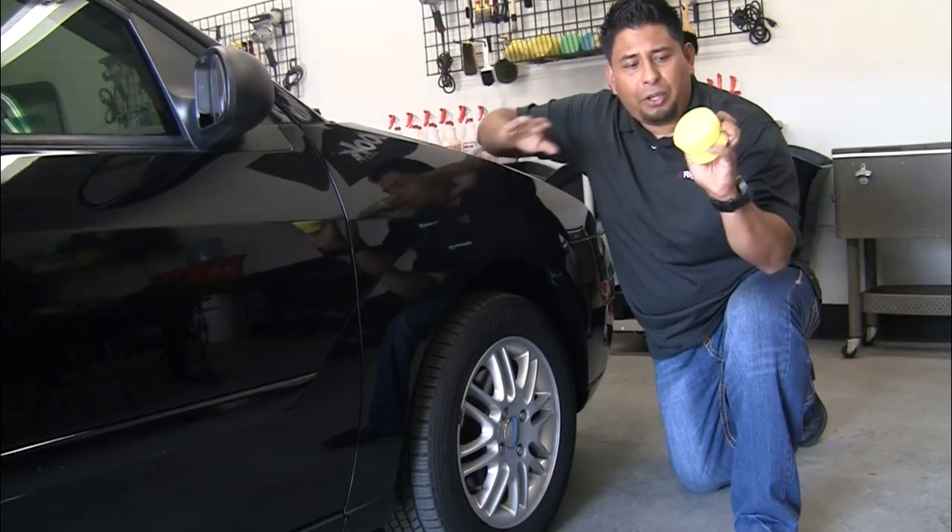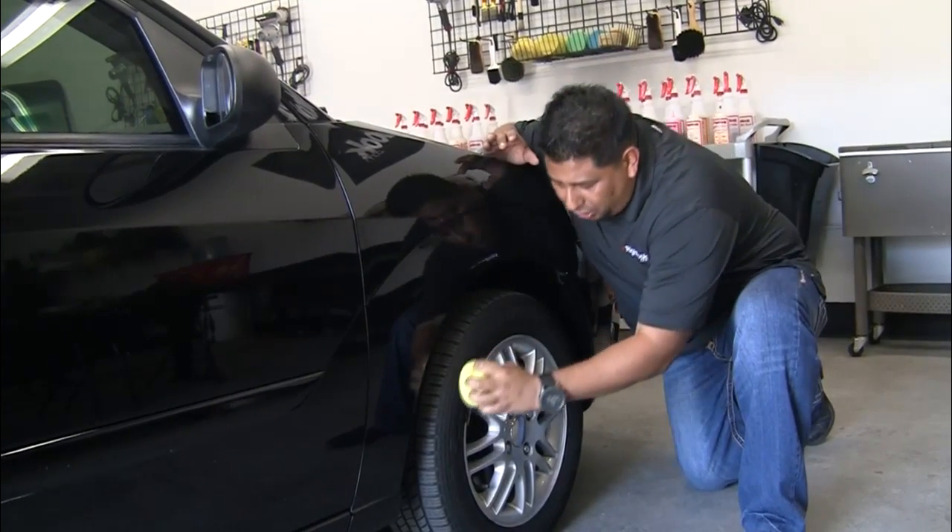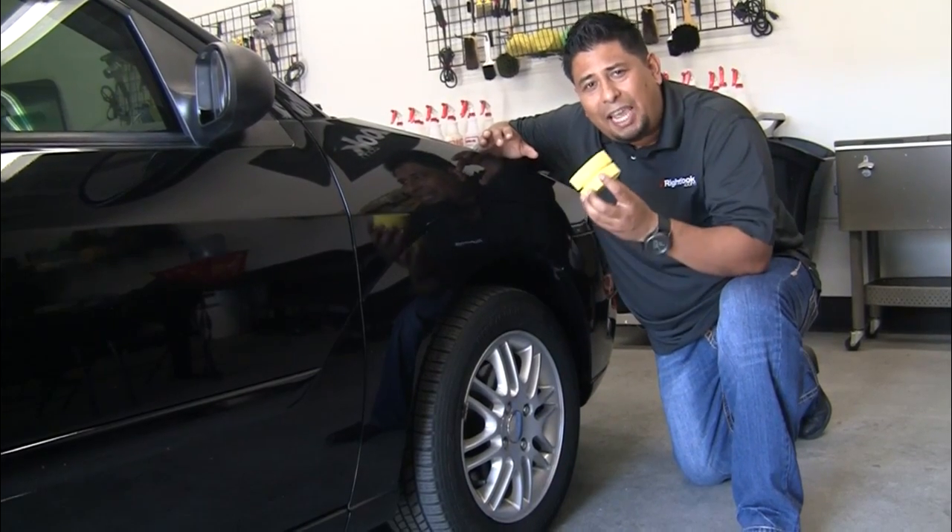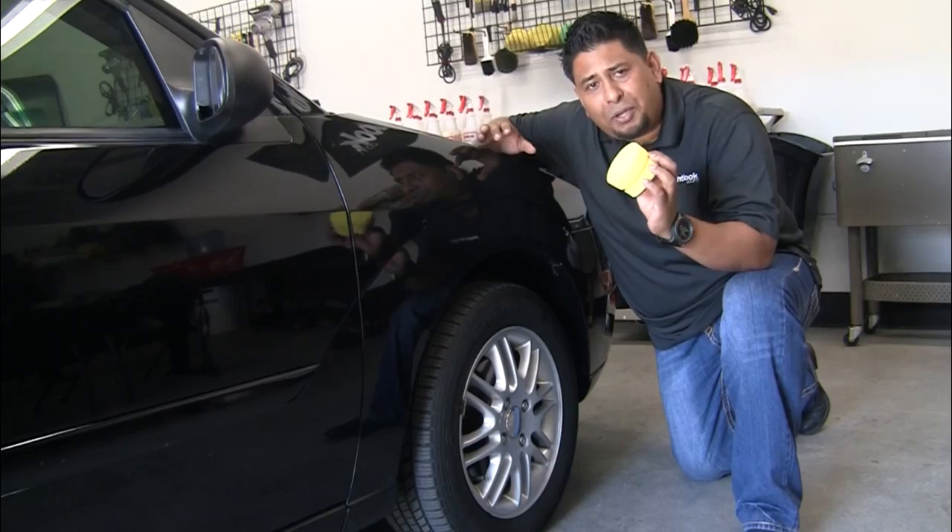Once your dressing is on here, you can go ahead and grip the actual pad and gently just go across to apply your chemicals nice and evenly. Once again, this is the DA1622 Tire Dressing Pad.